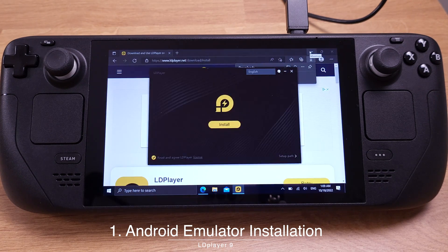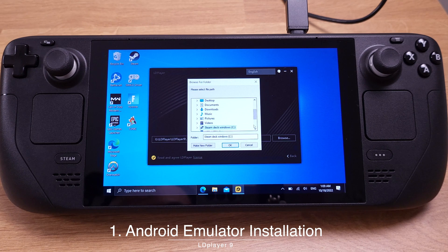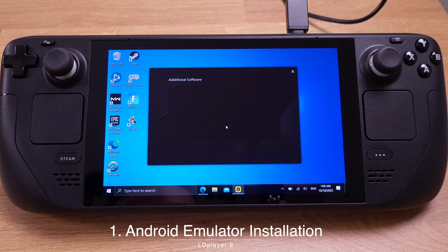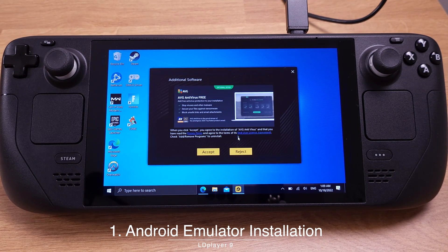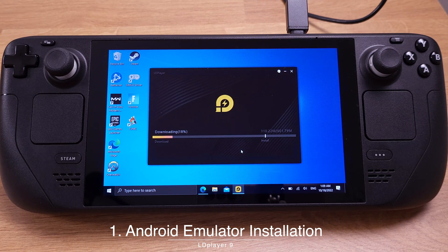Click Yes. Then we need to set up the installation location. You can pick a location where you'd like the emulator to be installed, then click Install. I highly recommend rejecting those additional softwares that come with LD Player, so just click Reject. The installation process will take about 2-3 minutes, so just go have fun and then come back.